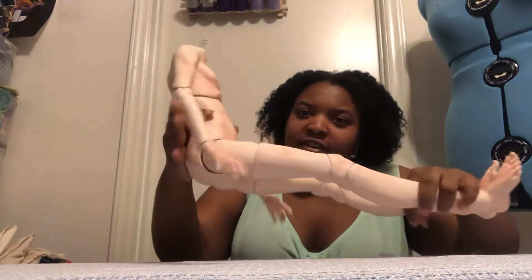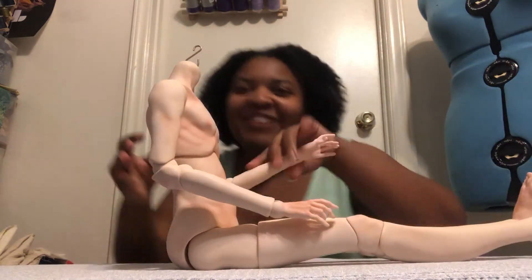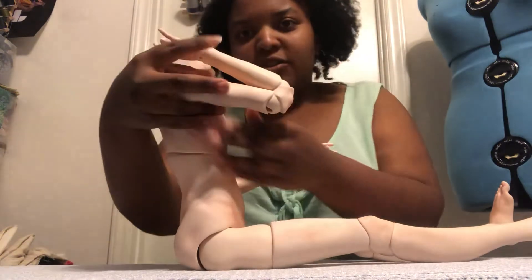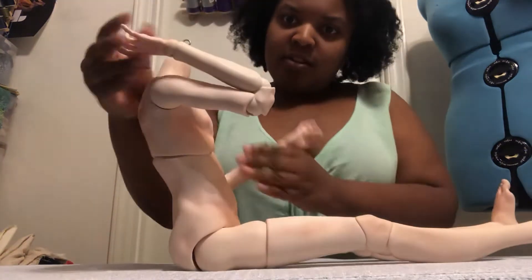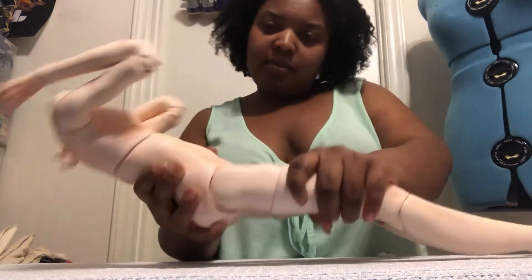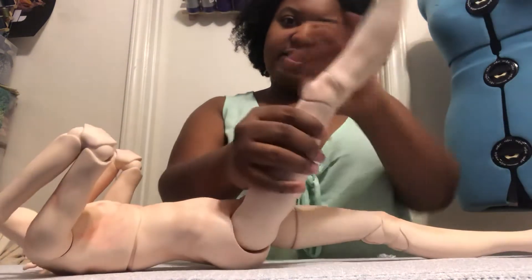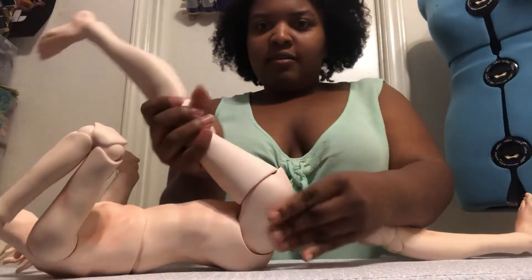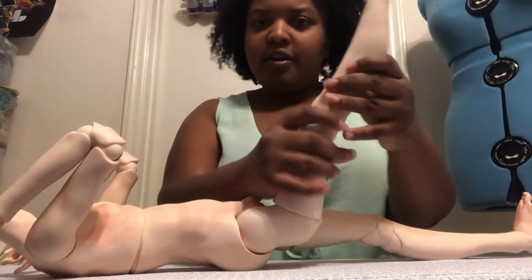This body is definitely jointed in so many ways. He is definitely double jointed in his arms. He has mobility joints in his thighs, and they have a nice little hook here to keep it locked.